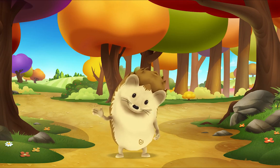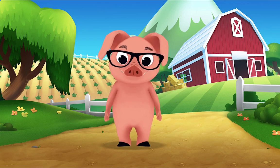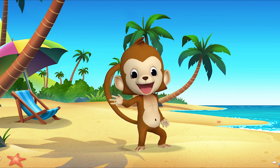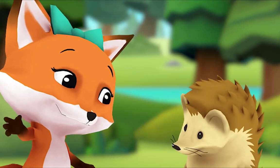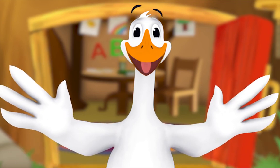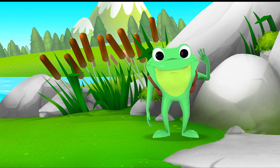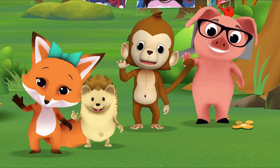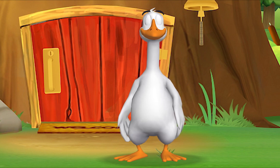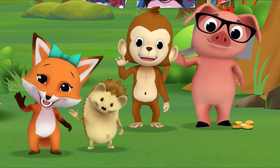Hello, hello, hello! It's time to say hello, hello, hello! Let's stop to say hello. It's a way to say we're glad you're here. Come on and say hello! Hello hedgehog, hello fox, hello pig, hello monkey. When friends are near we smile and say hello. When friends are far we wave and say hello. It's a friendly word that shows we care. Come on and say hello! Hello Mr. Frog, hello hello Mr. Goose.